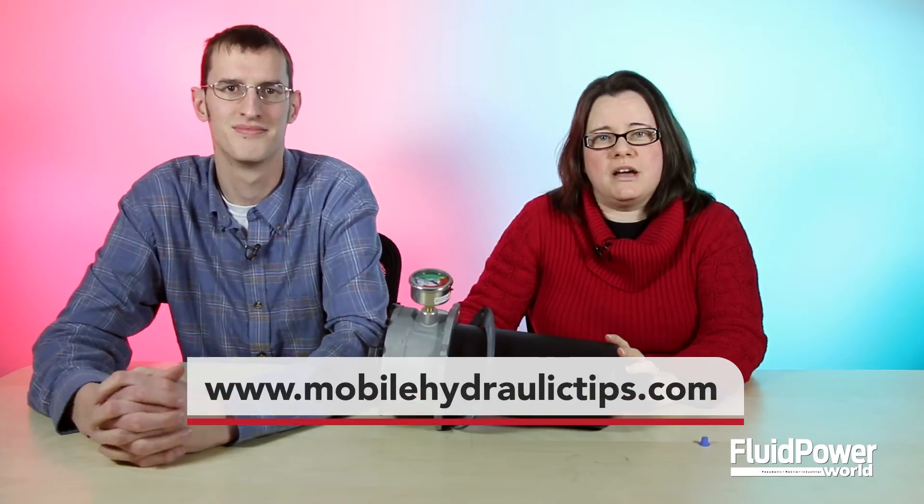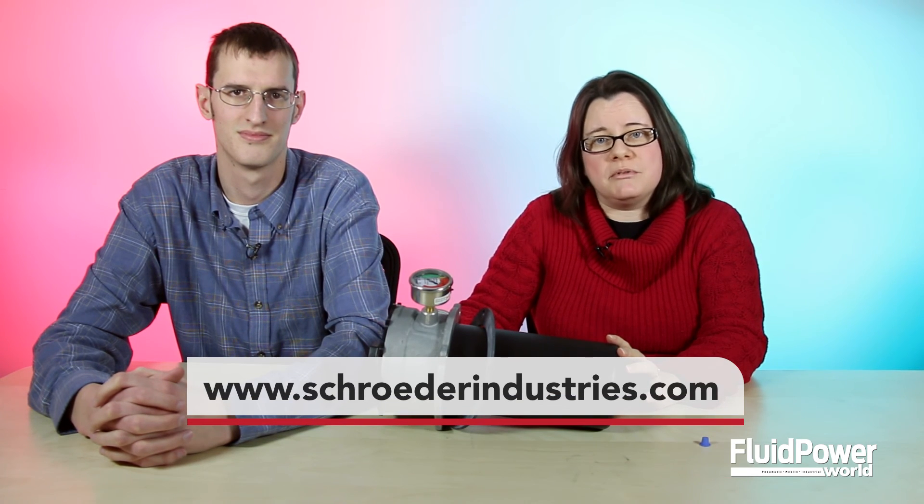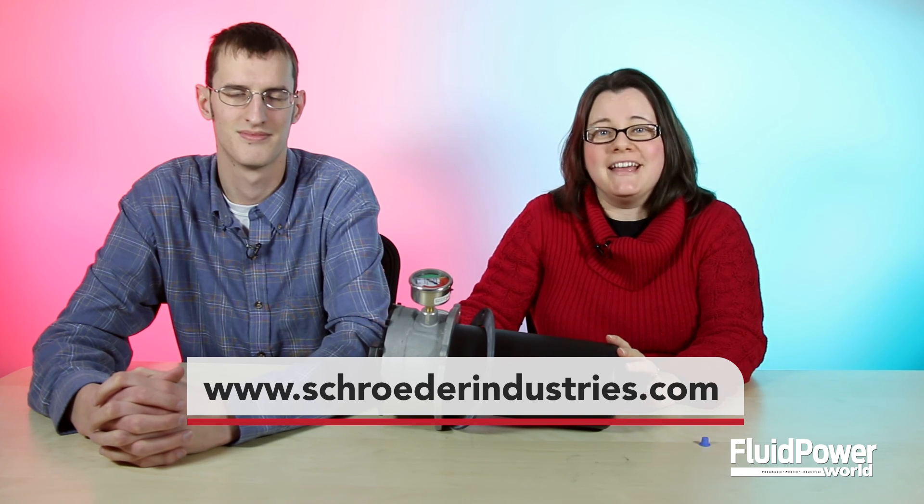Find a full press release about this product on mobilehydraulictips.com or visit Schroeder Industries' website at www.schroederindustries.com. Thanks for watching.